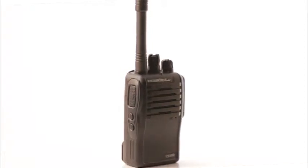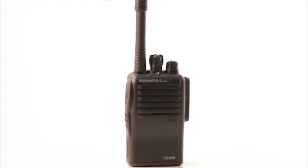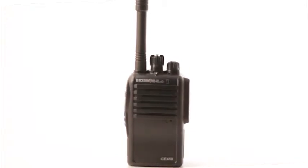The CE450 is small but powerful. It features superior audio processors for better communication in extreme noise. It has an extremely loud output, so you can hear it clearly in almost any condition. Designed specifically to use earpieces, the CE450 announces the channel number when changing channels.